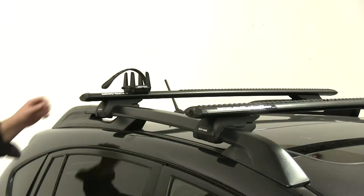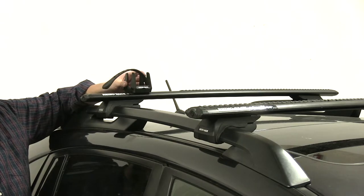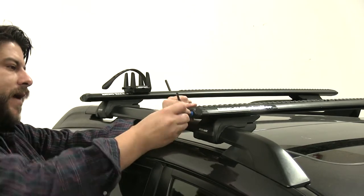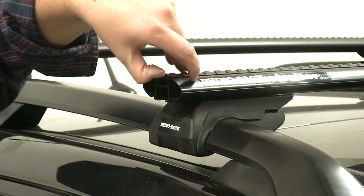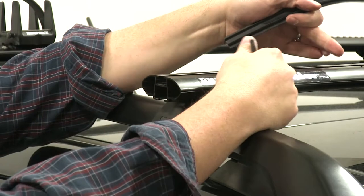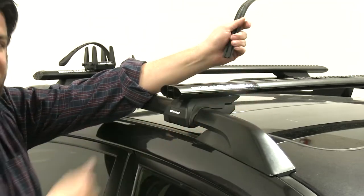The second way to mount these is in the T-tracks of the Rhino-Rack bars themselves. We already have the rear one installed — let's show you how to install the front one. First, remove the end caps, then remove the strip so you can insert them. Normally you would measure and cut it to take up the gap after installation, but for demonstration purposes we'll just take it out for now.